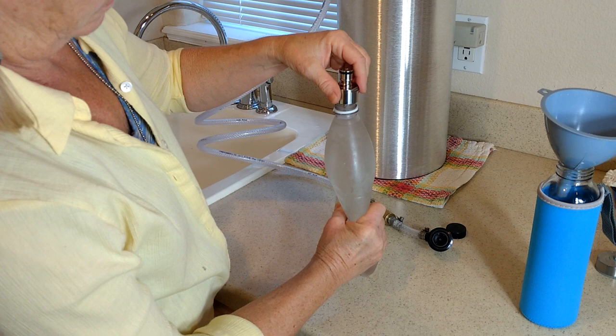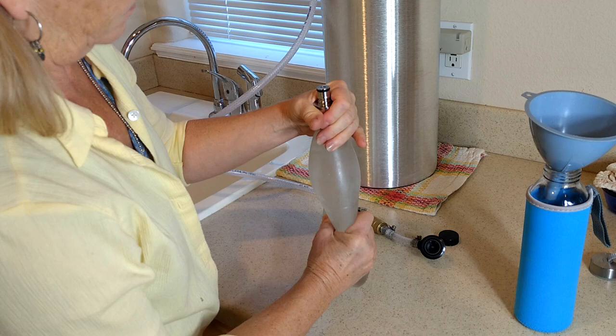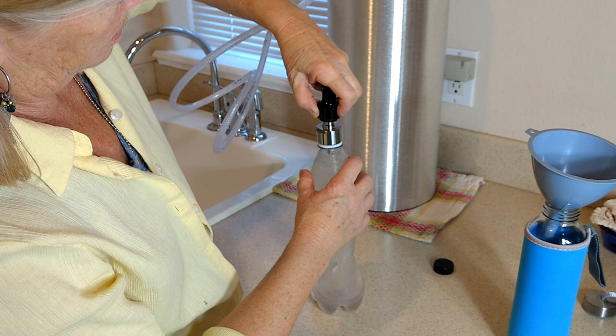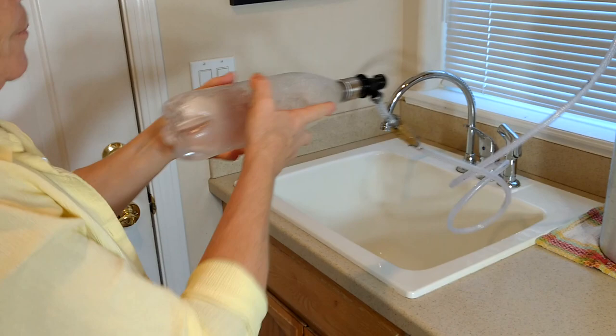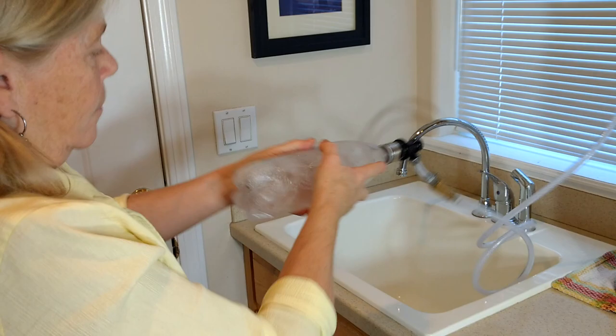Then you connect the carbonator cap to it — just screw it on. Then you connect the ball lock disconnect to that, and all you have to do is turn that valve and it instantly fills it up. Then you shake it for maybe 30 seconds; the more you shake it the more carbonation it will absorb.